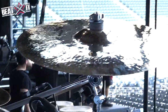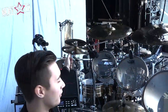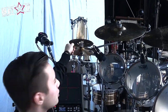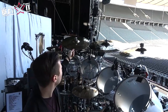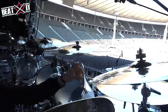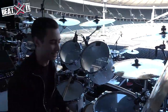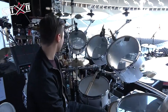For the Sabian cymbals, we've got this little stack — we only added it when we started doing Australia back in January of this year. There's a little ozone, I believe a 10-inch, and then a little stack on top which I think is just an AA splash. All the crashes and the ride that I'm using are Artisan cymbals — a 16-inch crash, then two 19s, a 20-inch crash, and then another 16. And then this is the Chad Smith 21-inch Holy China, which is my favorite part of the kit. And then AAX Accelerator hi-hats, 14-inch.